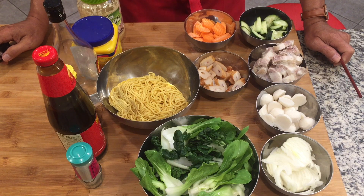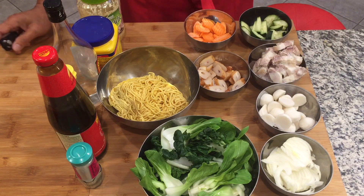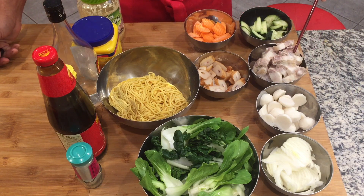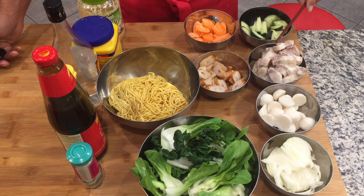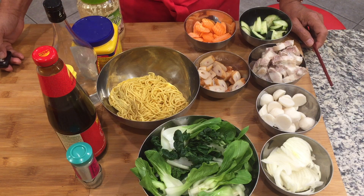For this Cantonese crispy pan fried noodles, you can also use shrimp, chicken, or beef. But this time we are using the combination of pork belly and fish. So let's proceed to cooking.